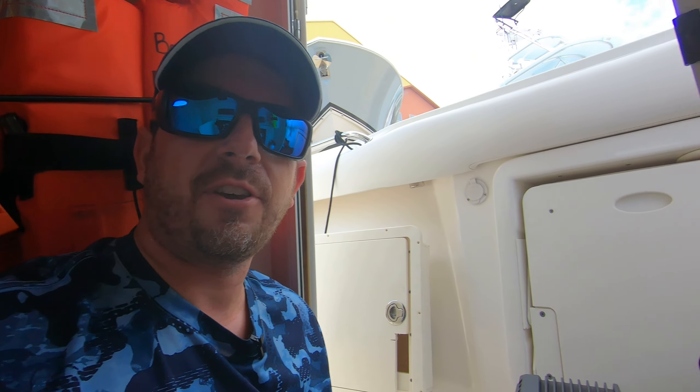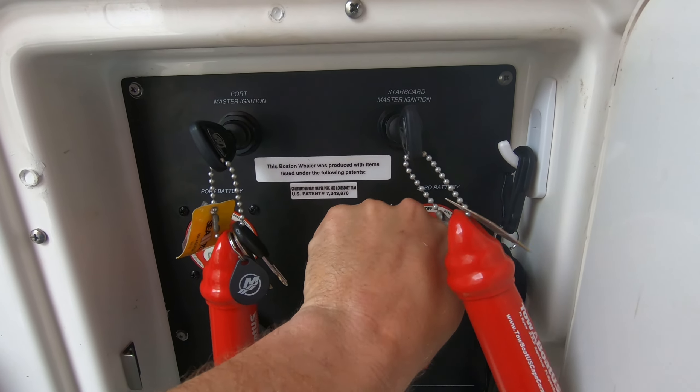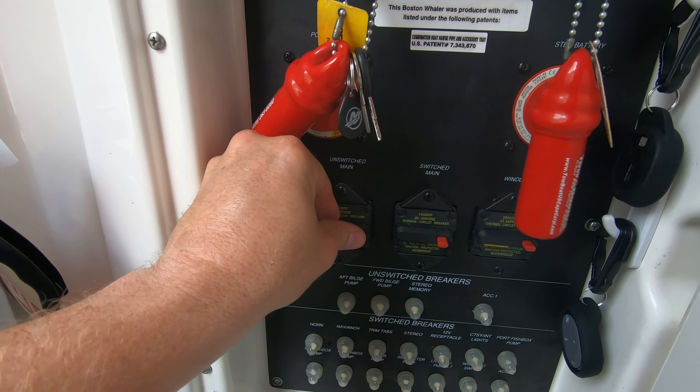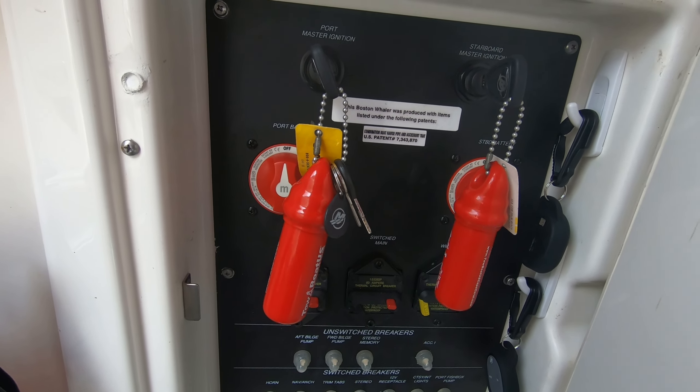While you're doing this project, just make sure that before you start cutting your power wires, go ahead and turn off your batteries, cut the power, and then just for good measure, pop all your breakers to make sure everything is 100% disconnected.